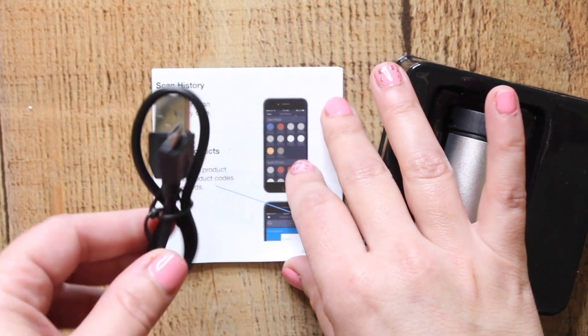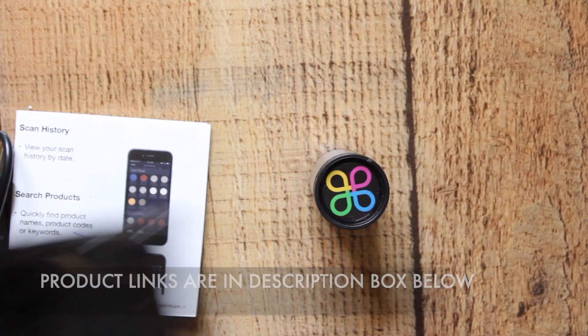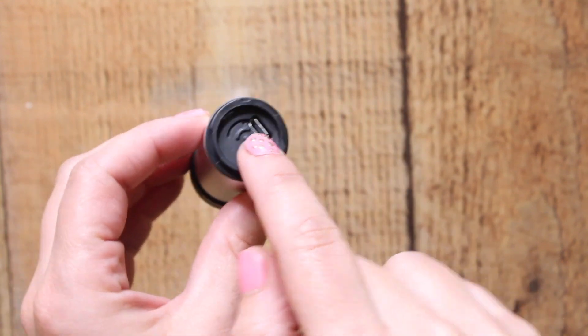Let's go ahead and get it out of the box. You see it comes with just a little charging cable, the instructions, and that's it. The instructions are very clear, but you don't need those because you have this video. When you get it you'll see it's super easy.